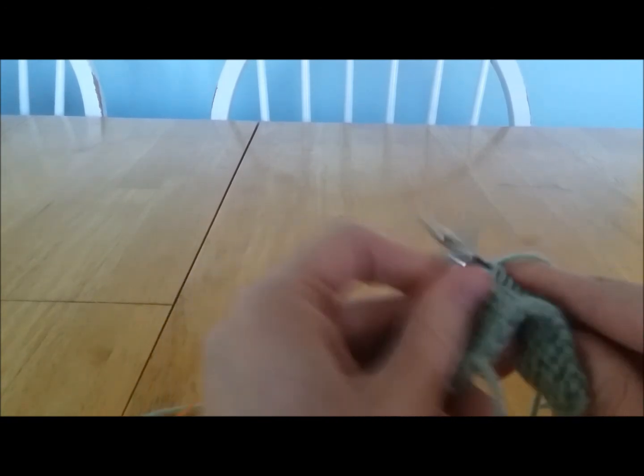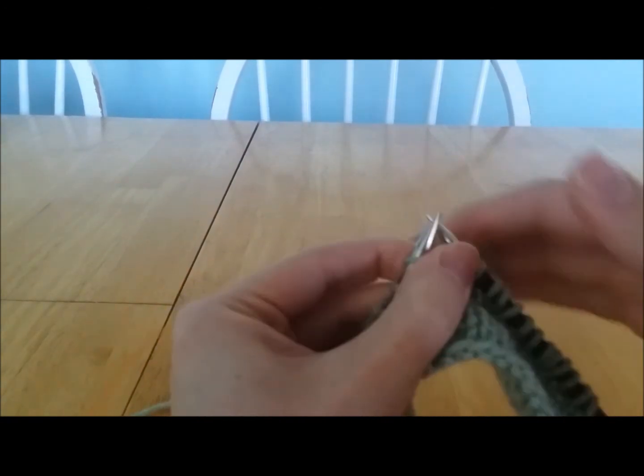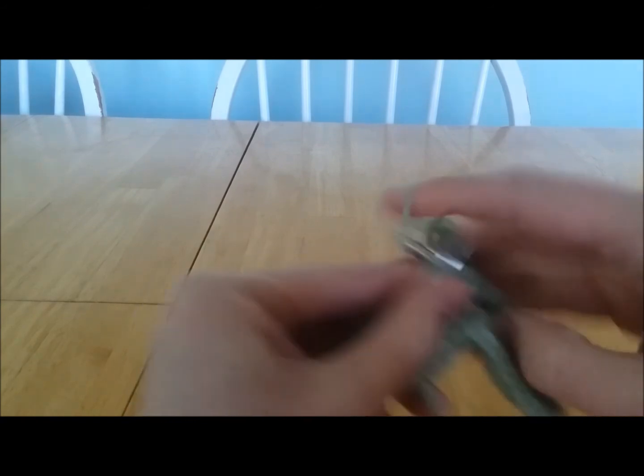And one more time: knit, yarn over, knit.